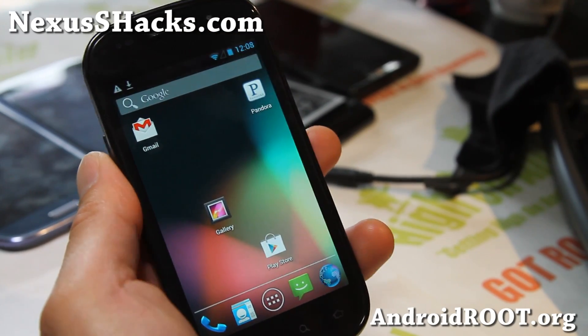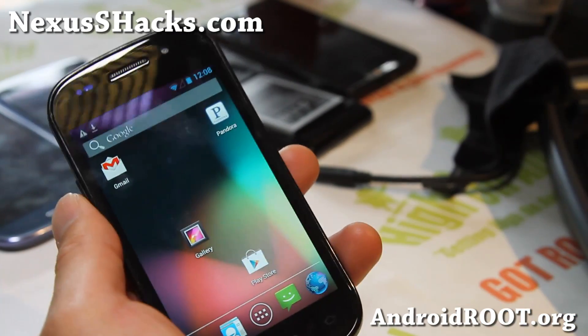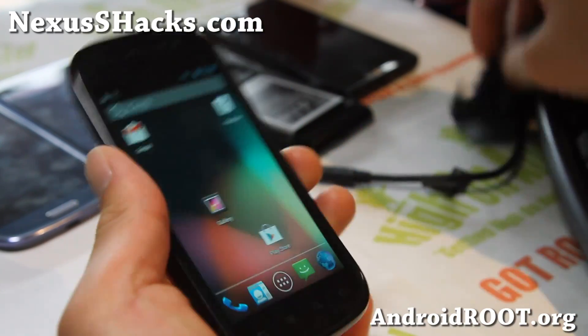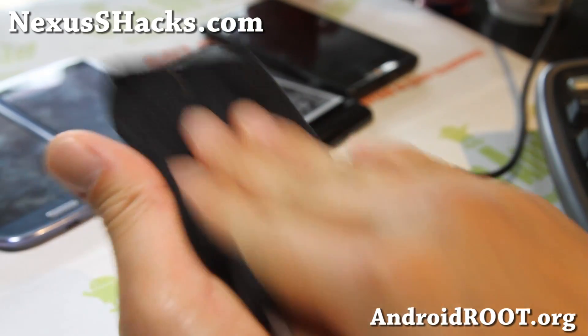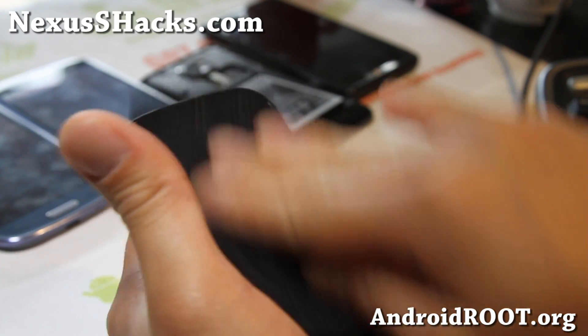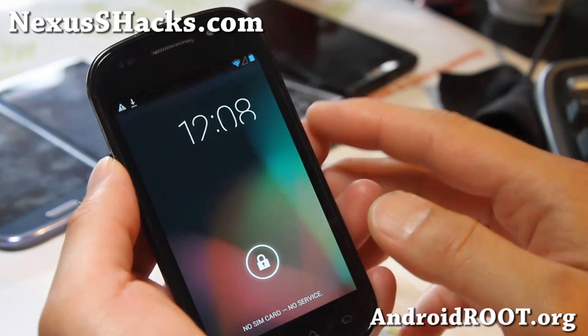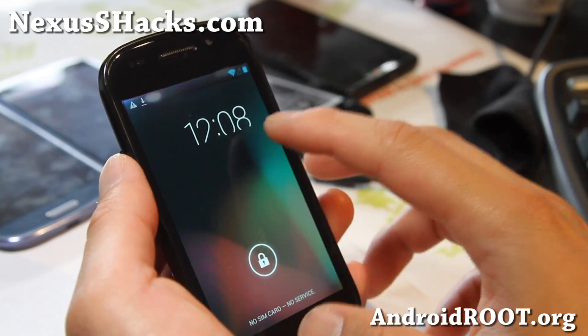Hi folks, this is Max from NexusSHacks.com. For those of you who want to try out the latest Android 4.2, there is an experimental version you can run on your Nexus S and also Nexus S 4G. The one I got here is for the Nexus S. This is sort of experimental, so do know that before you proceed.